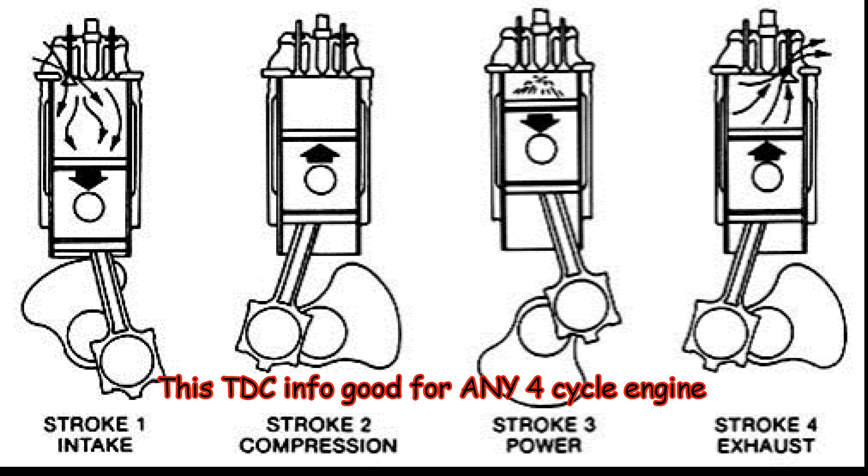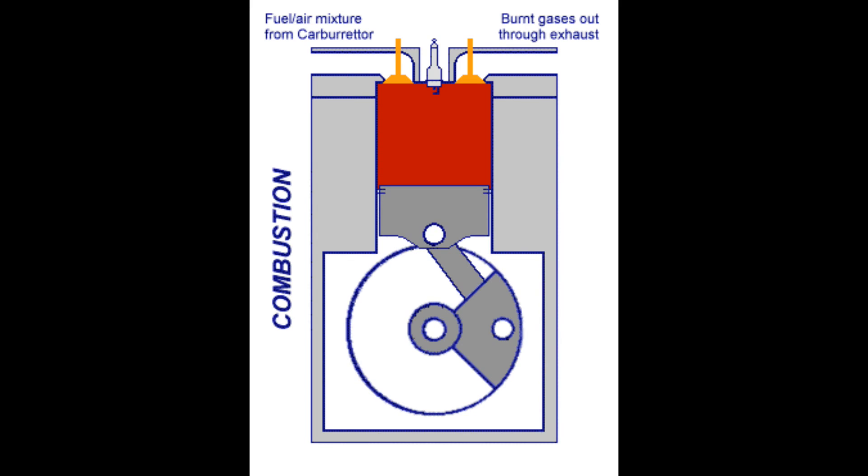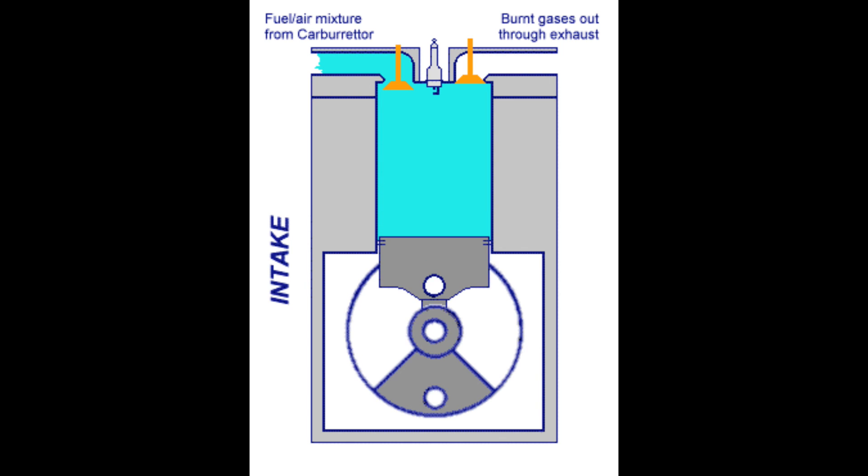Now that we've cleared up the clearances, I want to explain how to find the compression stroke the easiest way possible. This diagram shows how a four-cycle engine works. Every top dead center is not a compression stroke.